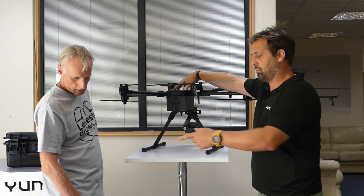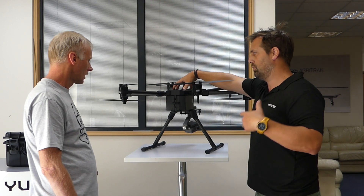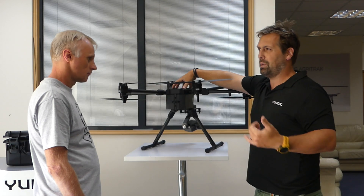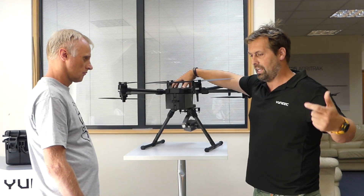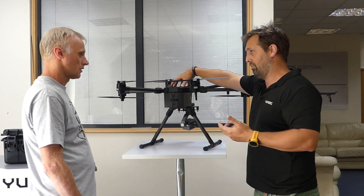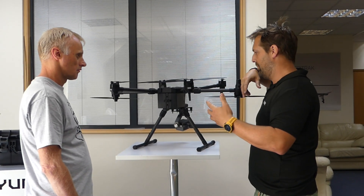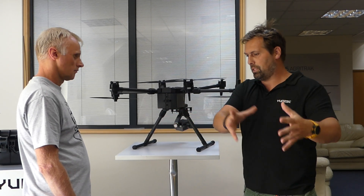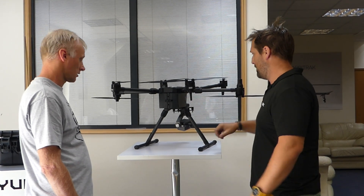Everything is wirelessly synced with the new T1 controller. You can wirelessly sync all your missions — do your mission planning on the PC desktop, sync it wirelessly, and run your missions in the field. This makes it possible to do G2G missions in the office, then email those missions in the correct file format, upload them in the field, and fly. So if you have pilots out in the field, you can do mission planning at base and email the missions out.